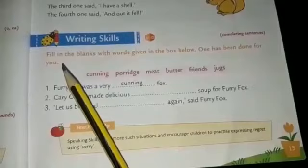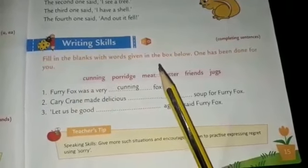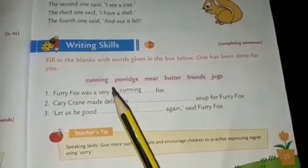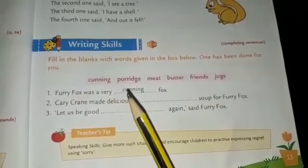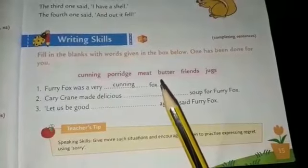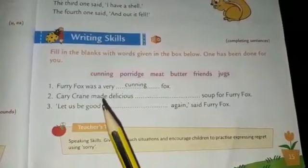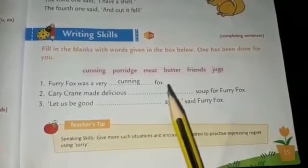Next: fill in the blanks with words given in the box below. One has been done for you. The words in brackets are: cunning, porridge, meat, butter, friends, jug. First one: furry fox was a very cunning fox.